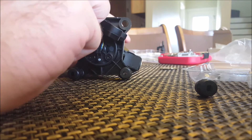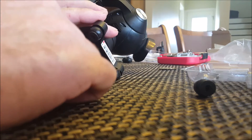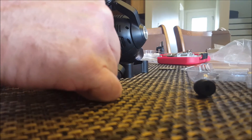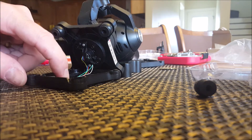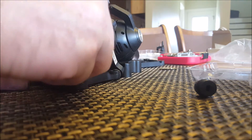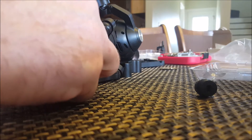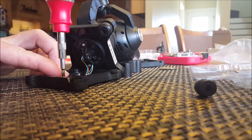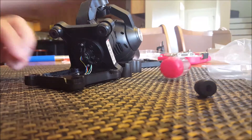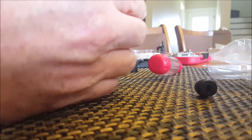Carefully flip it around — be very delicate because you don't want to rip any of the connections off the board. Brace it somehow; the cover piece works perfectly for that. Hold it down, then take your cover piece — it only goes one way — slide it on, making sure you're not pinching any wires. Take your screws and screwdriver and tighten them until they stop; don't overtighten.